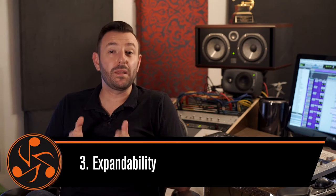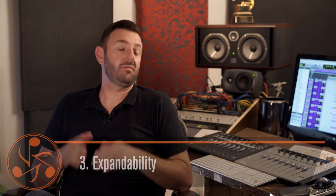Number three: expandability. Most controllers are what you see is what you get. It's either going to be a stereo controller or a basic 5.1 controller and that's it. There's no way of expanding your current setup.